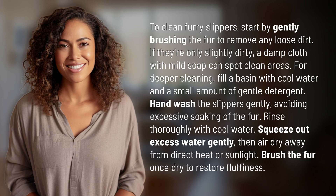To clean furry slippers, start by gently brushing the fur to remove any loose dirt. If they're only slightly dirty, a damp cloth with mild soap can spot clean areas.